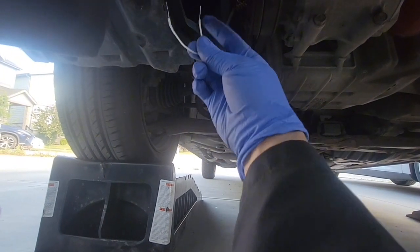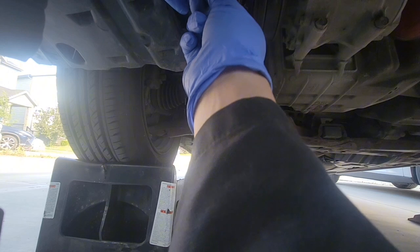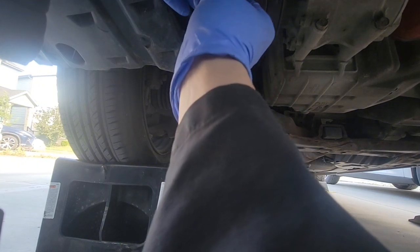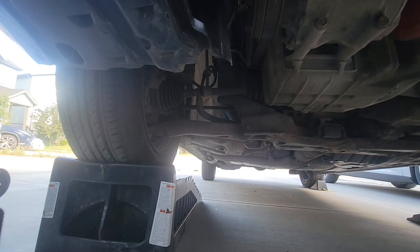Be careful because you're very close to the engine. Be very, very careful not to get too close to that spinning belt. Be careful not to get caught in the engine.